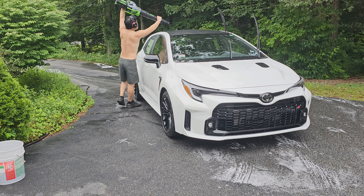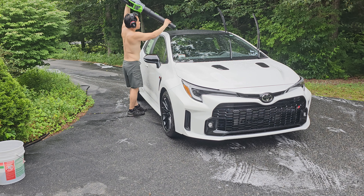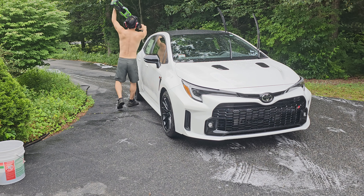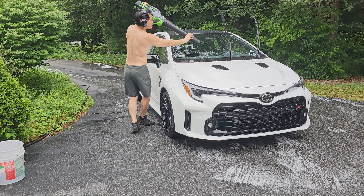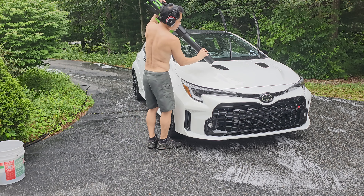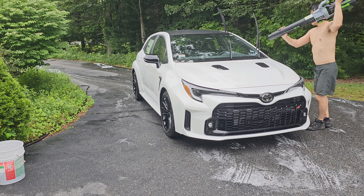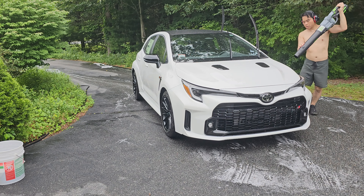I do rinse again and then use a leaf blower to dry the car off once I've rinsed it. This is a good way to, again, avoid touching the car as much as possible. It's actually pretty fast too, so it's an efficient way to dry the car.